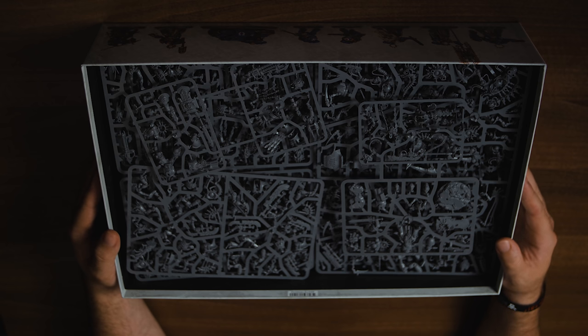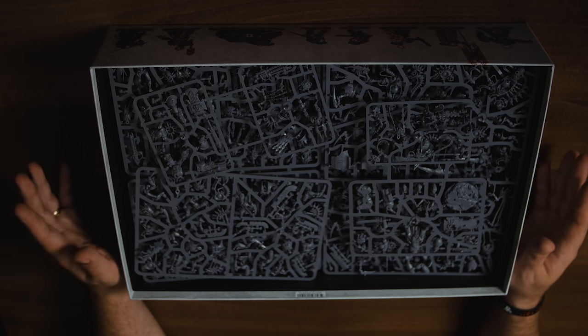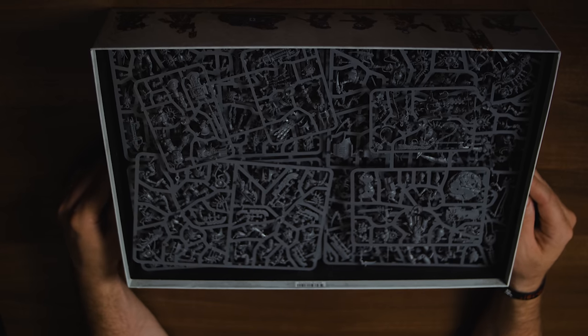There are two sprues of Space Marine Assault Intercessors and they are exactly the same — mirrored, so you get duplicates. Each sprue has five marines, so of your ten you'll have two of each pose. It is an issue for some people, and it can be for me too.